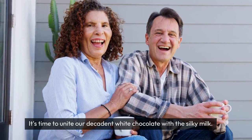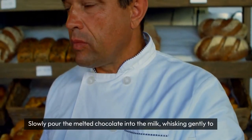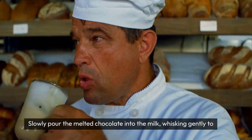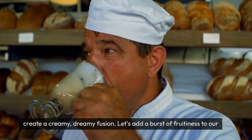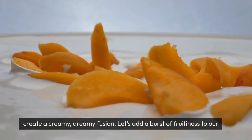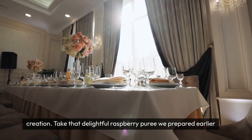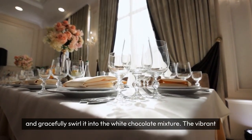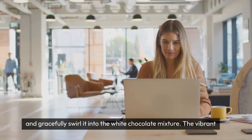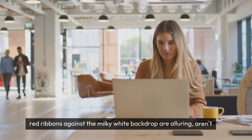It's time to unite our decadent white chocolate with the silky milk. Slowly pour the melted chocolate into the milk, whisking gently to create a creamy, dreamy fusion. Let's add a burst of fruitiness to our creation — take that delightful raspberry puree we prepared earlier and gracefully swirl it into the white chocolate mixture. The vibrant red ribbons against the milky white backdrop are alluring, aren't they?